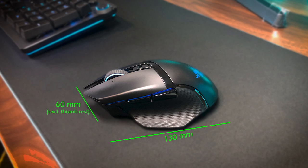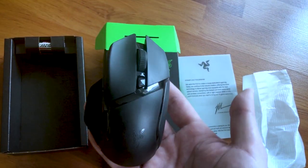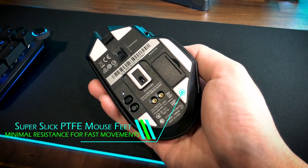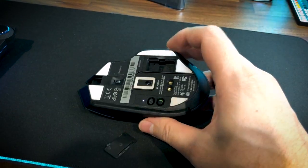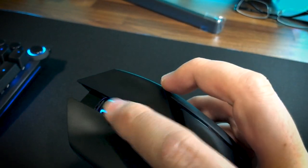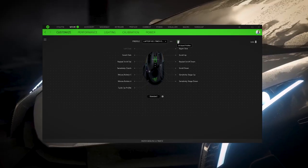On the outside, the dimensions and form factor of the Basilisk Ultimate are identical to the Basilisk X HyperSpeed, which I reviewed a few months ago, with a weight similar to the X HyperSpeed with battery inserted at around 108 grams. Starting from underneath, the improved PTFE feet are slick and the difference in movement resistance can easily be noticed. There's also a small storage compartment for the USB 2.4GHz adapter when you're on the go. Near the top is the scroll wheel resistance adjustment wheel — a neat addition, though there's no infinity scroll like on Logitech's mouse. Next to the power switch there's a button that cycles between five settings profiles stored in onboard memory, useful when using the mouse on another computer without Razer Synapse installed.